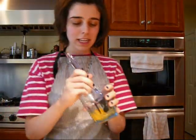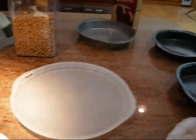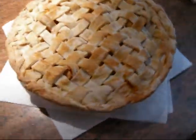Take a brush, use a little egg white, and brush the top. Take some tin foil and wrap it around the edge. Cook at 400 degrees for 50 minutes. Take it out of the oven after 50 minutes, remove the foil, put it back in, and cook it until it's golden brown. And when you're done, you will have a beautiful apple pie.